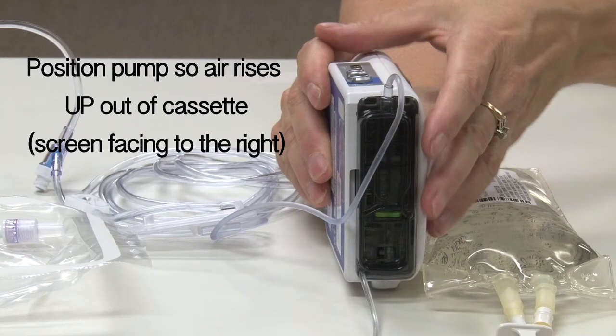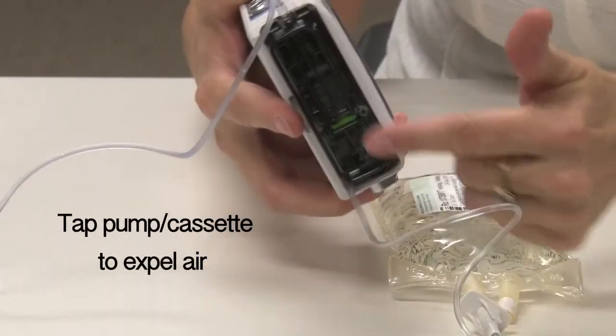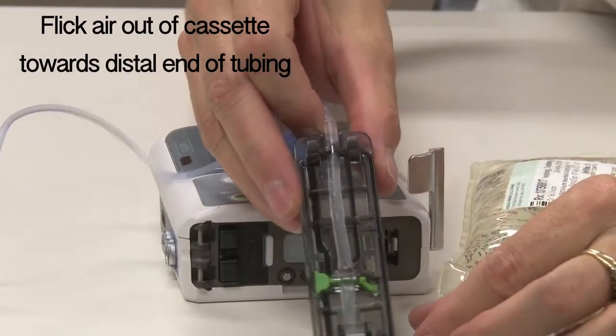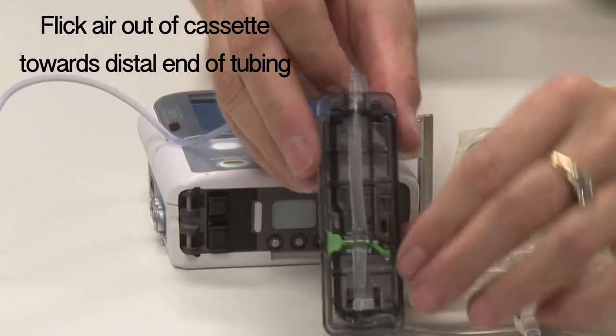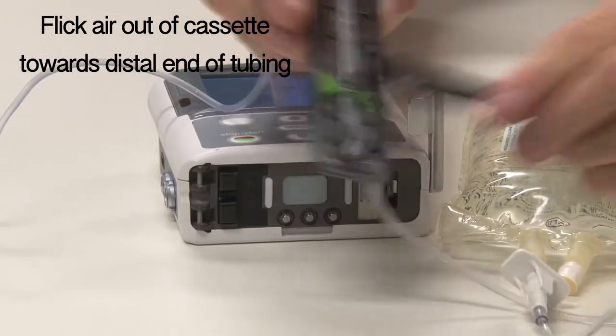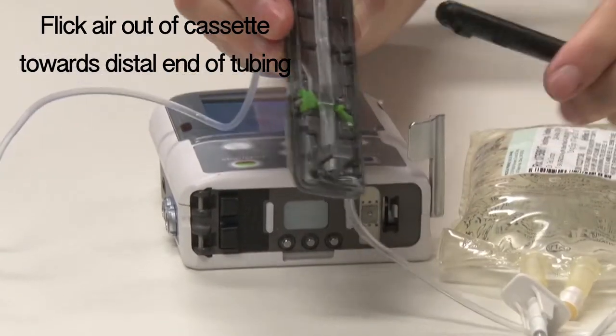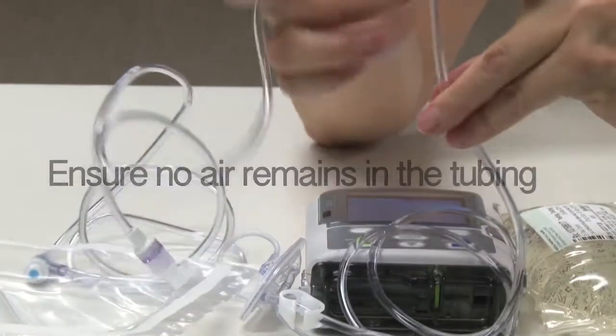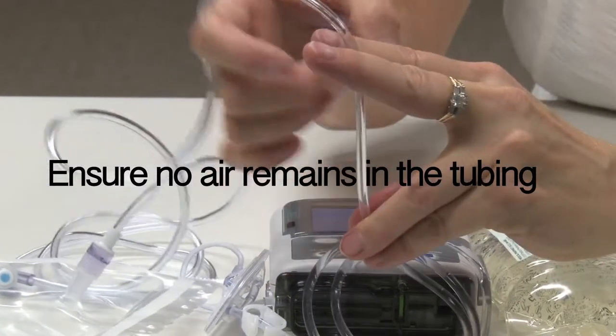This minimizes trapped air as the air rises up out of the cassette. Observe the cassette portion to see if there are any air bubbles. Flick any air out, ensuring that the pump is positioned so that the air rises up towards the end of the tubing — you do not want to position it whereby the air will rise back up towards the bag. Tap the filter and remove any air bubbles out of the tubing.